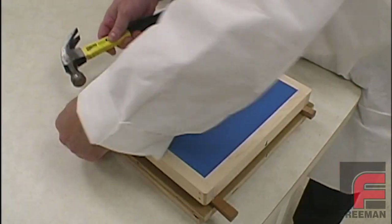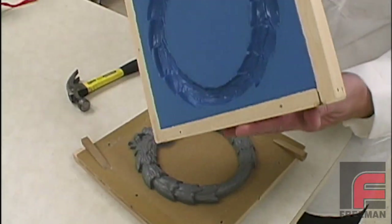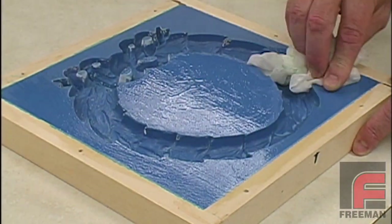We remove the screws holding the mold frame to the mold board. Then we use wedges to slowly and evenly separate the mold from the mold board. Next, we clean off the PVA mold release with a damp paper towel.